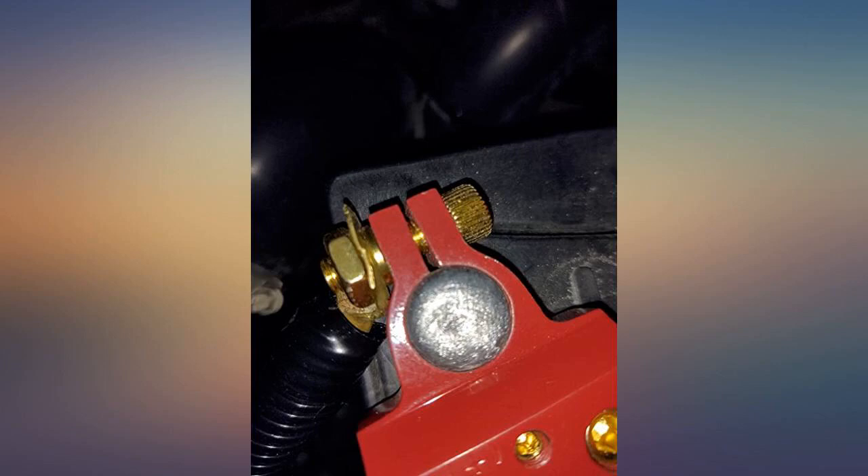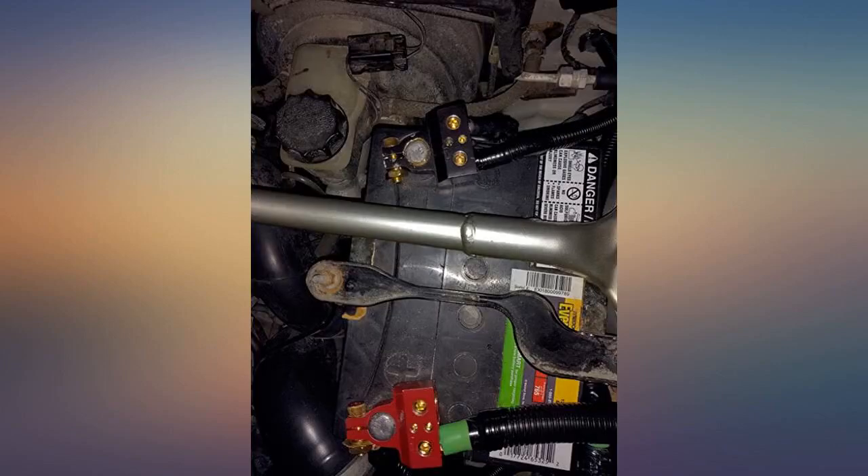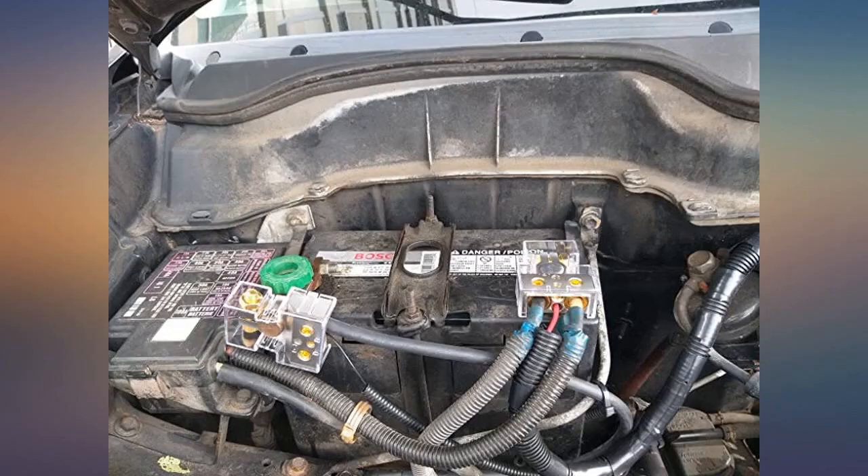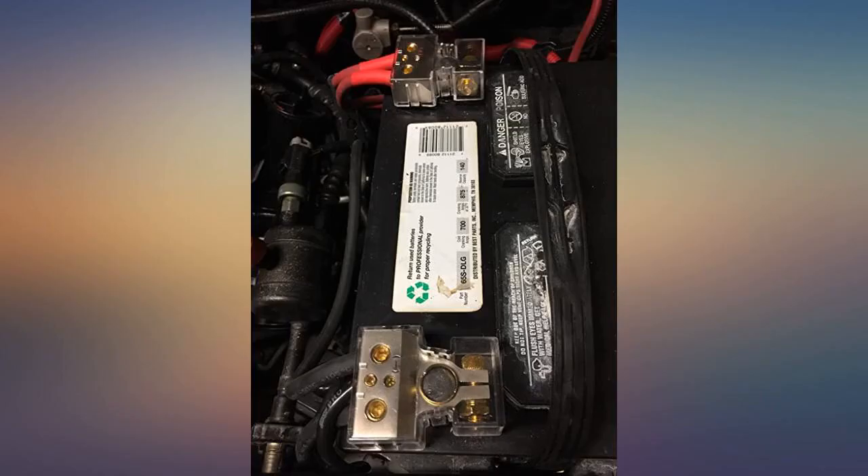It is nice how easy it is to install and replace, and easy to add other accessories if you want. These terminals are boss — my old terminals were worn out and could easily pop off my car speaker system.